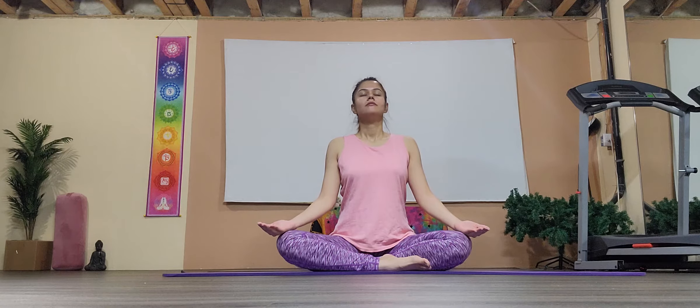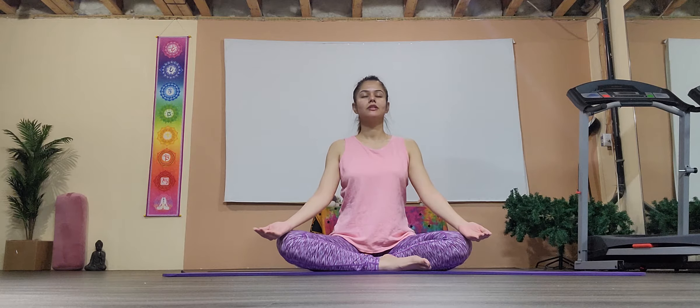Take a long exhale and just take a couple of deep breaths here. Long inhale and exhale — this is a great way to connect inward, joining with our practice's mind, body, and soul connection.